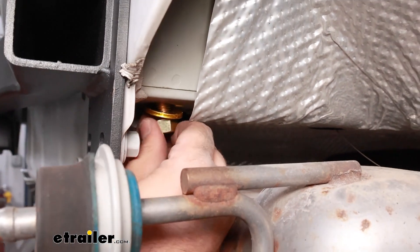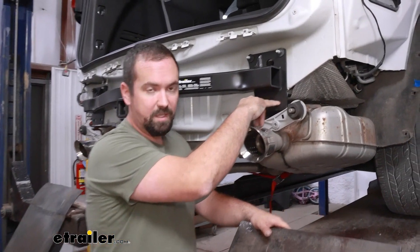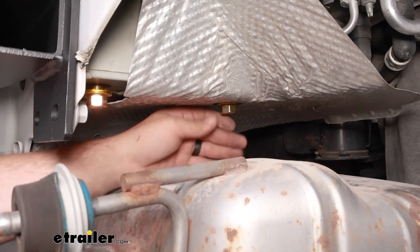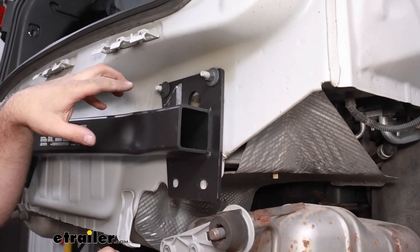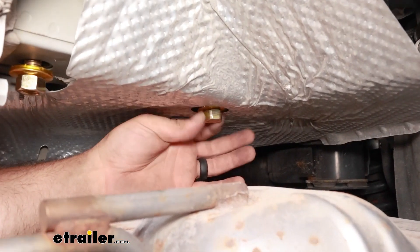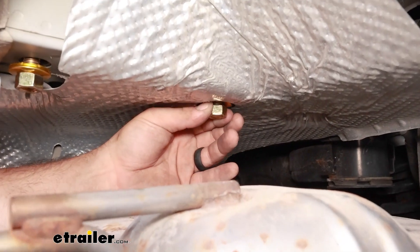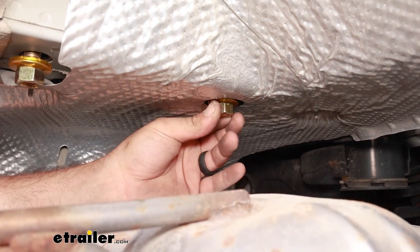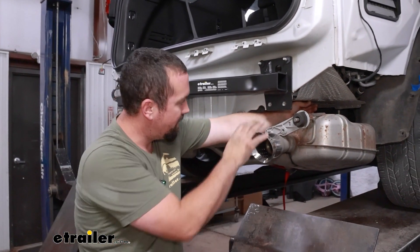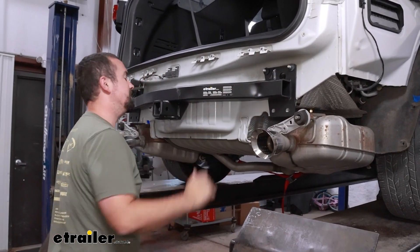Following the instructions, you might notice they have you torque everything down right away, but it's generally pretty difficult to get a torque wrench back in here because of muffler clearance. I'm going to tighten these down to cinch everything first, then come back with the torque wrench. If the bolt is spinning and not threading, that's because the spacer block is spinning — pull down and apply pressure as you spin. Using an impact can help get it started. First, get everything tightened down with that 15mm socket.